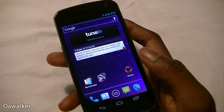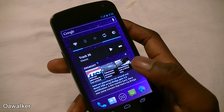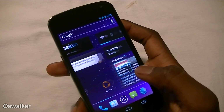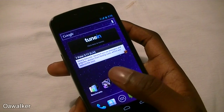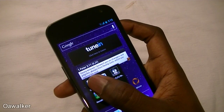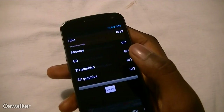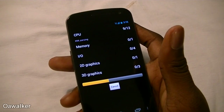In this video we're going to be taking a look at some benchmark applications on the Galaxy Nexus, just to see what kind of scores they get and how well they perform. I did do a restart before starting any of these benchmarks. First off, we're going to start with Quadrant Standard and run a full benchmark on this.